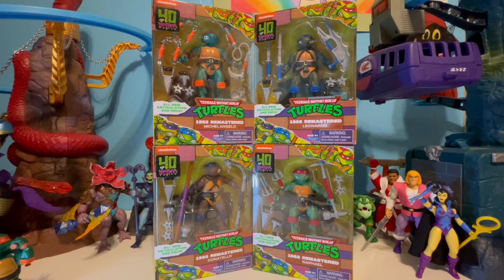They are hitting in large shippers, so if you're not finding them yet, be patient. Don't feed the scalpers. They are coming and they are going to be readily available. We've got the four turtles so far.